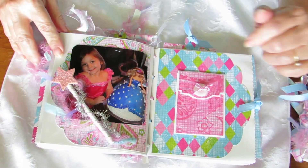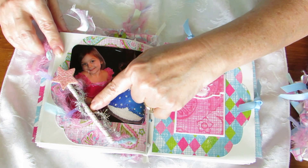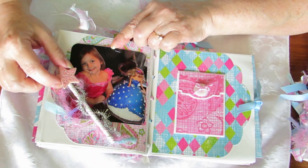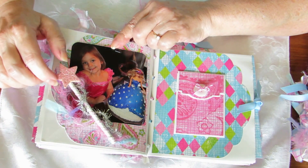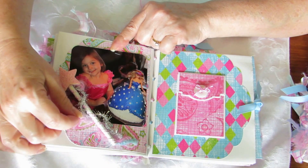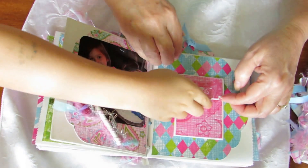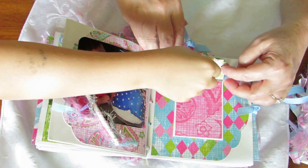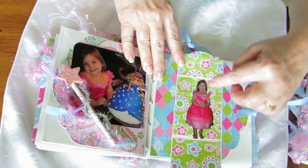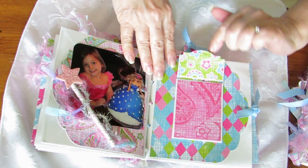We've got a Barbie cake with a purple dress. I took a little sucker stick, painted it white, and put a little star on it with pink Stickles on it, some more Martha Stewart bling, and some of the fibers I've used throughout. Over here we've got a little pocket that opens up with a magnet and there's Brenna with her Barbie - they've got matching dresses on.